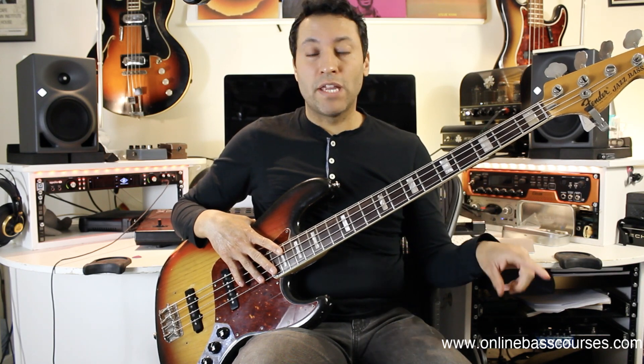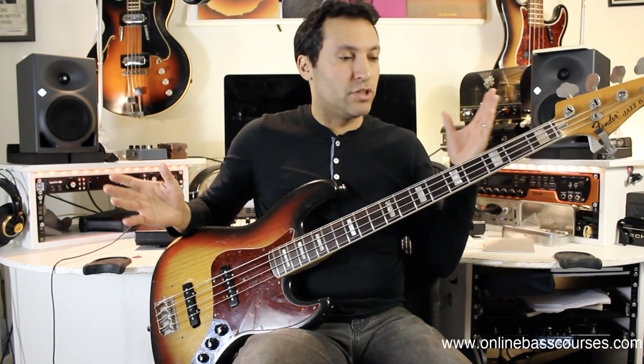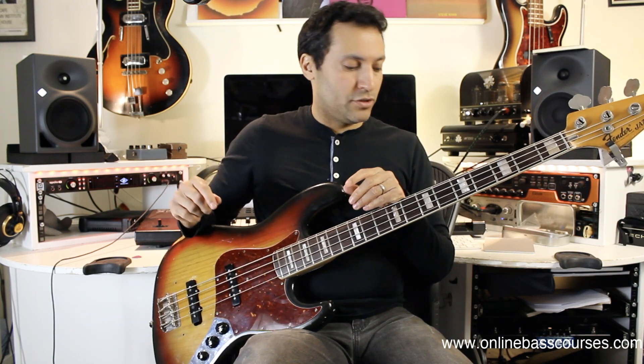Honestly, I can play that one all day and never get bored with it. There's something about the 12-8 feel — it just sounds so cool. Don't forget you can download that drum beat. I'll put a link below and it'll go for five minutes so you can just play, loop it around and go forever.